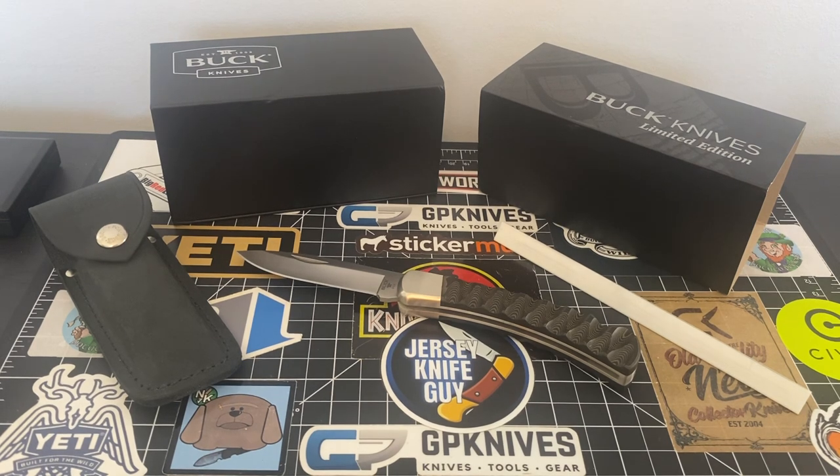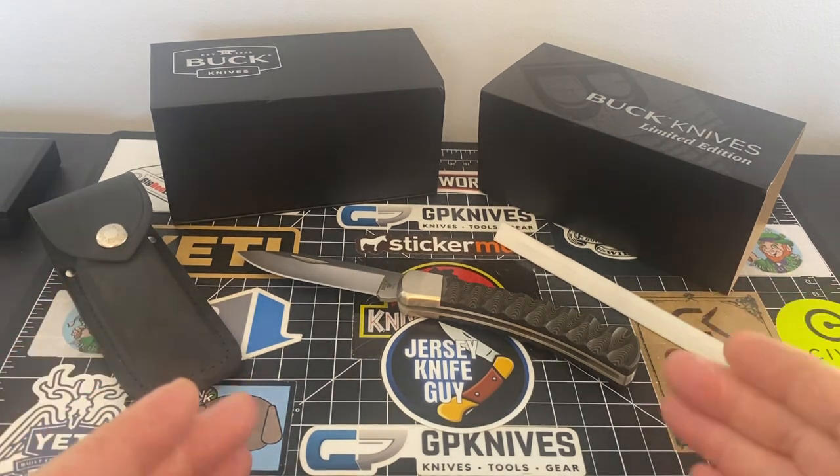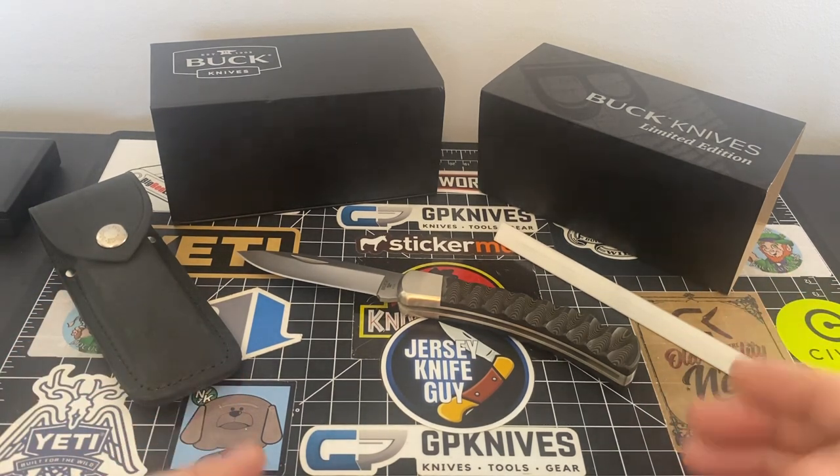I am just blown, blown, blown away. We're going to take a look at it, we're going to break it down, we're going to do quite a few videos on it. And this isn't the only piece that I have on its way.